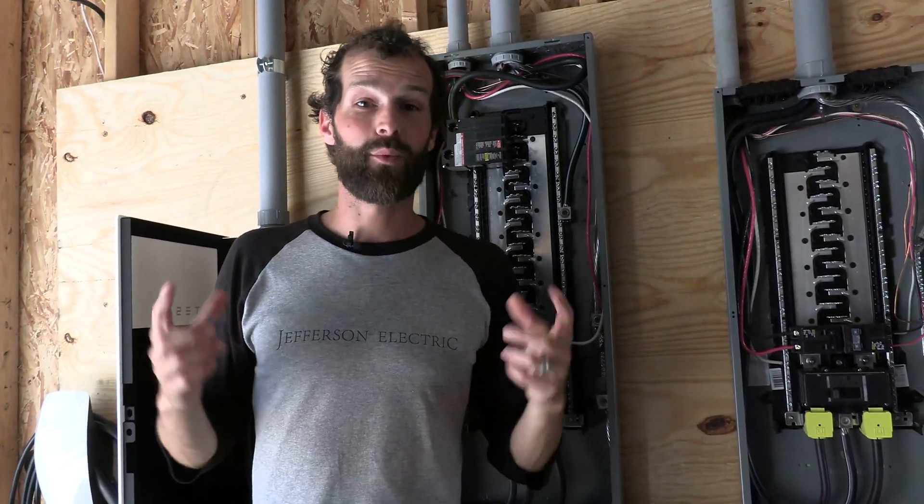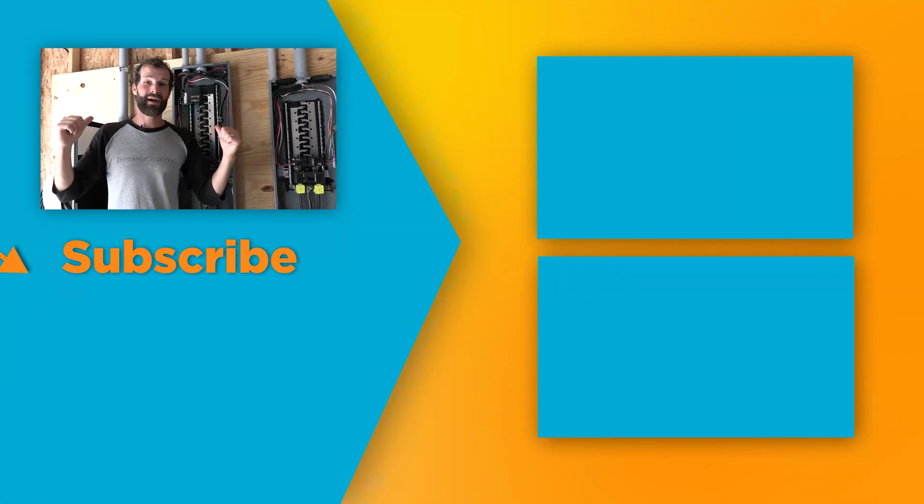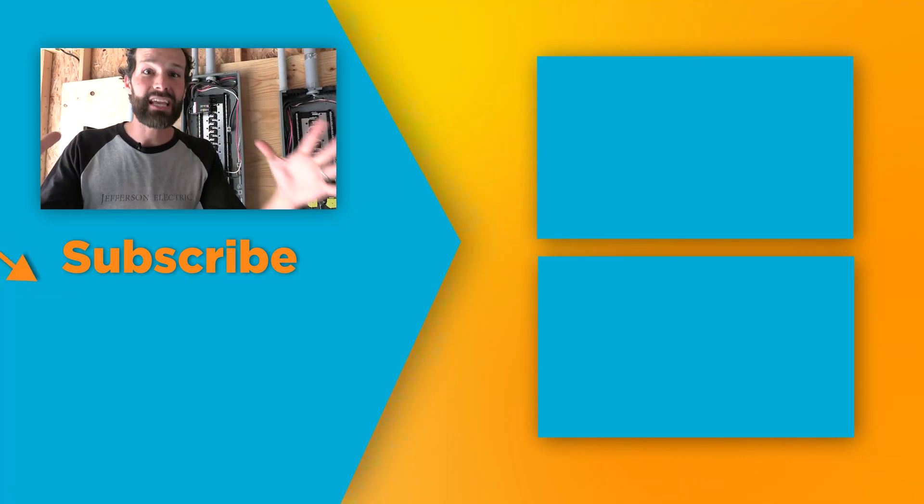In the house, there's a traditional Eaton panel that we're replacing with a Span panel today. I'm about to turn the power off — click here for that video if you're interested. Span is not just smart, it's genius.